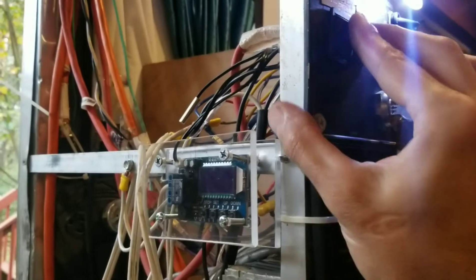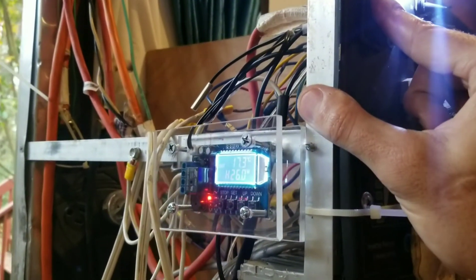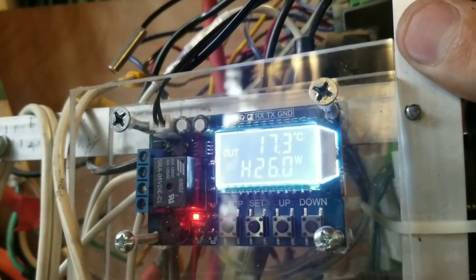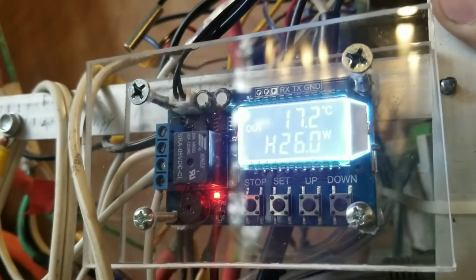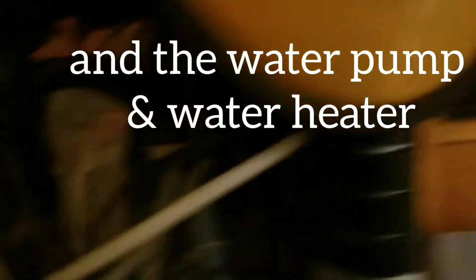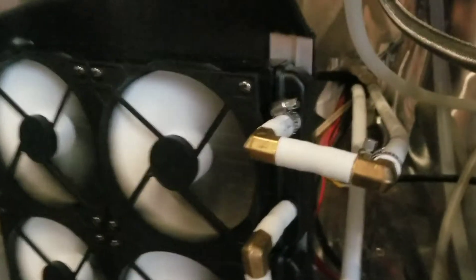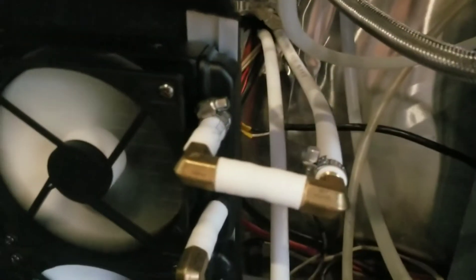We have the thermostat that's turned on with this switch here, and then that controls a relay based off of the temperature, and the relay basically sends power to the fans that are on this radiator. It's two CPU radiators and four CPU fans, and they're all connected with PEX pipe which is rated for really high temperatures.